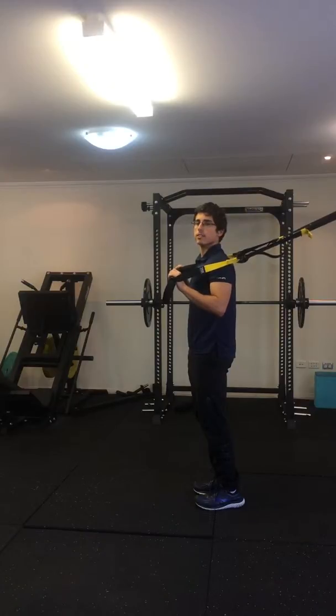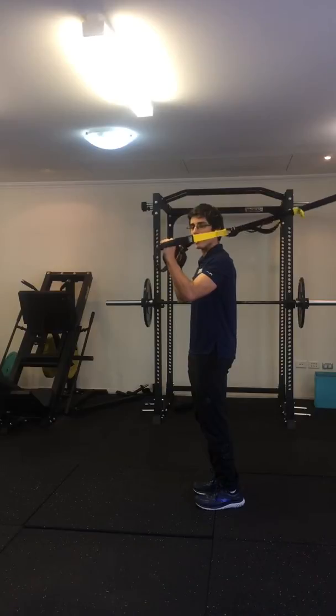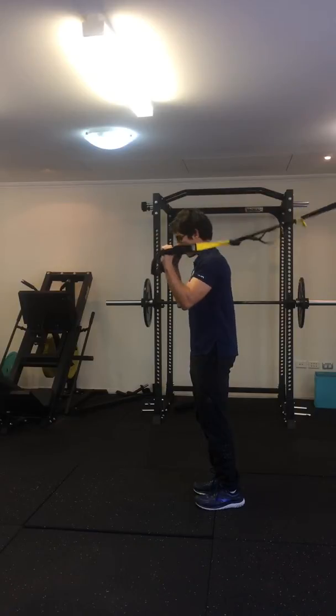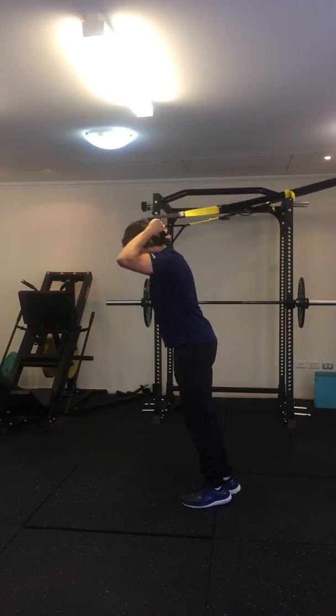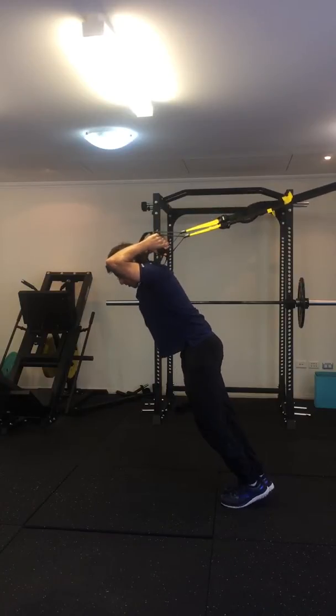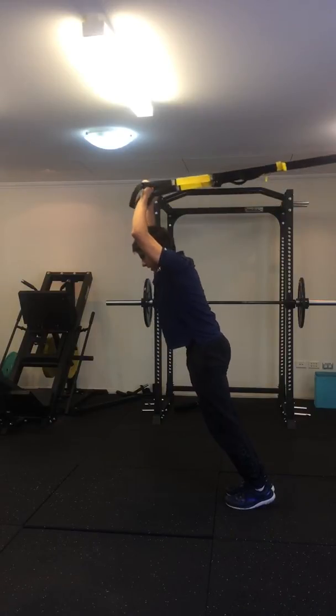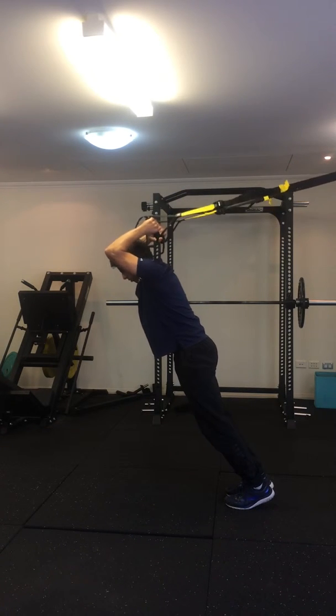TRX tricep extensions. Bend your elbows with your palms facing forward or slightly in towards each other. Keeping your elbows bent, raise your arms overhead and then step back so you're onto your toes. Crunch a little bit to keep your back straight and then straighten your arms out as you maintain a still straight body.